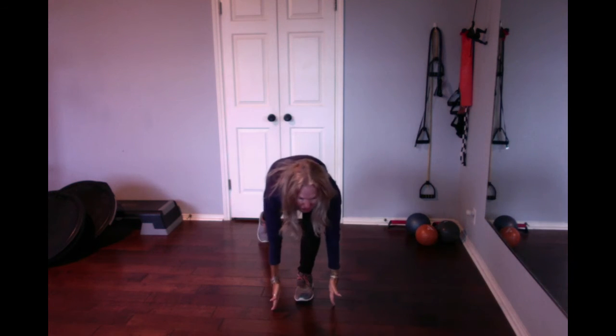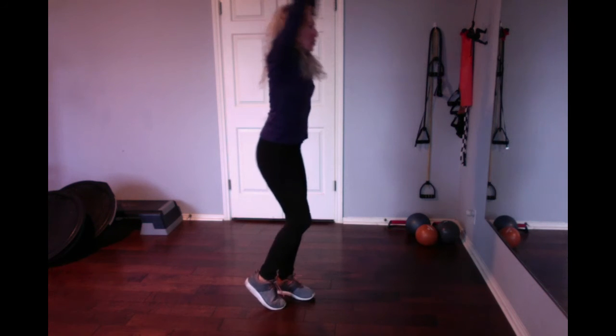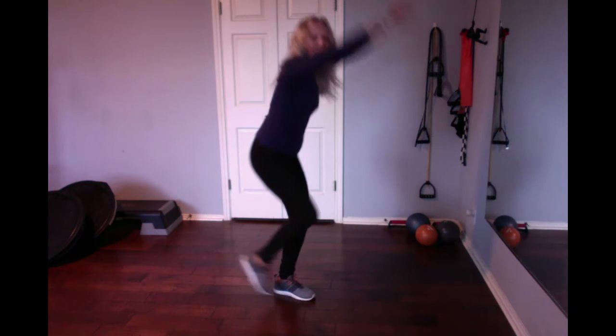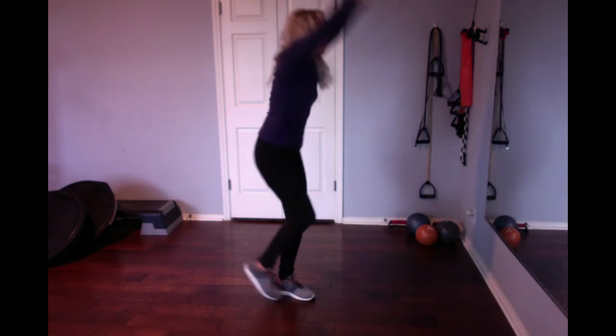I'll do it from the front. Just touch. So I'm balancing pretty much on one leg. That toe in the back is just for balance. And up. Strong, long arms. This is deceptive how much energy it takes just to push off that one leg. I'll do one more on this side. And up.